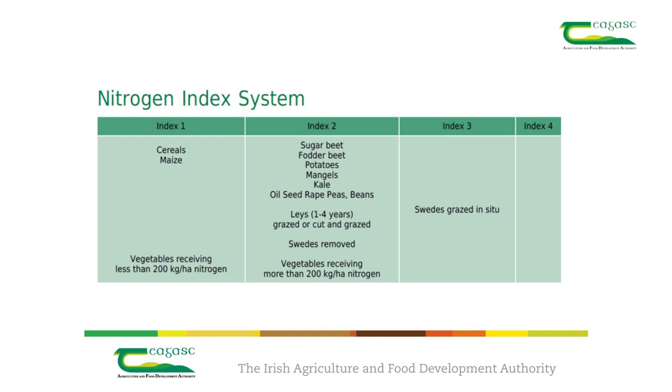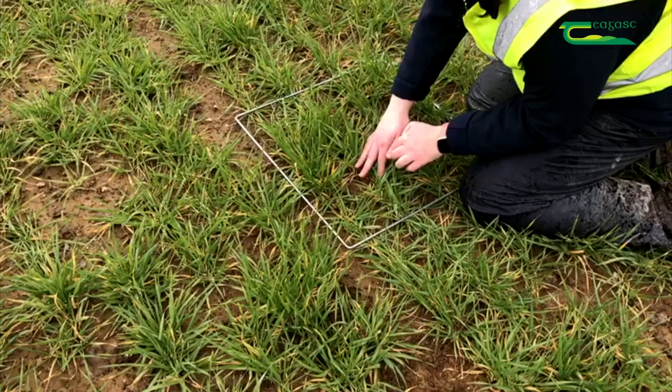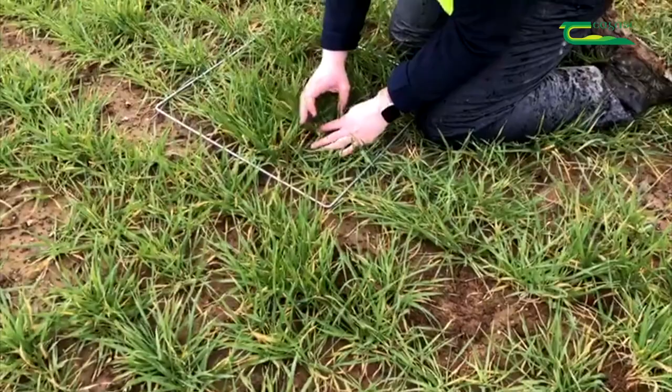We can't test the amount of nitrogen with a soil test, but we do estimate the nitrogen index based on previous cropping history. As this field is in a tillage rotation and the previous crop was a cereal crop, the nitrogen index for this field is index 1.